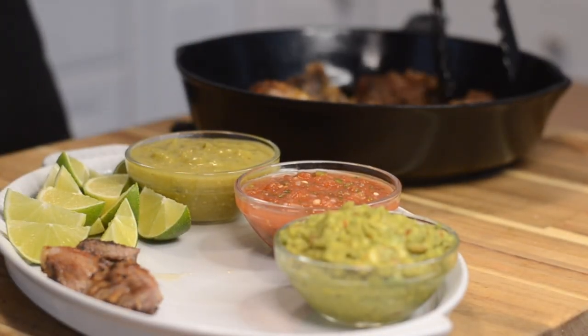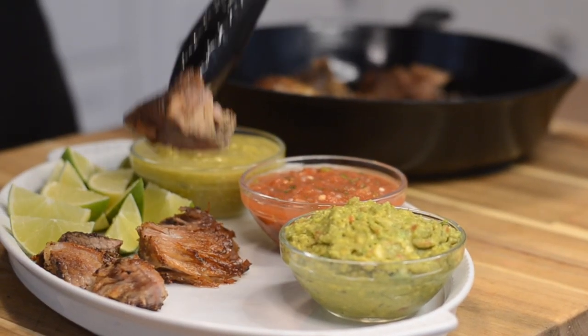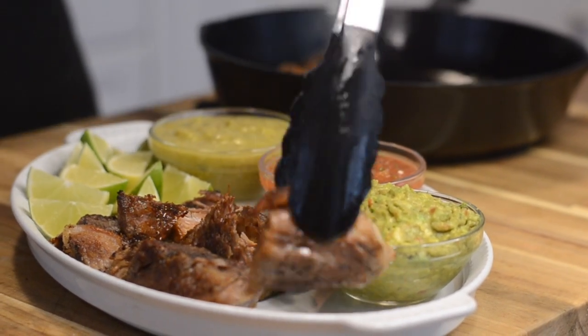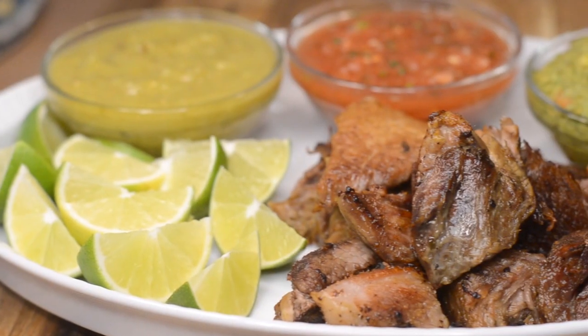I'm serving my carnitas today with some guacamole, my signature salsa, and salsa verde along with some lime wedges — we're going to make tacos out of these. Please give us a thumbs up if you like this Instant Pot recipe, and if you try it, tag me on Instagram.